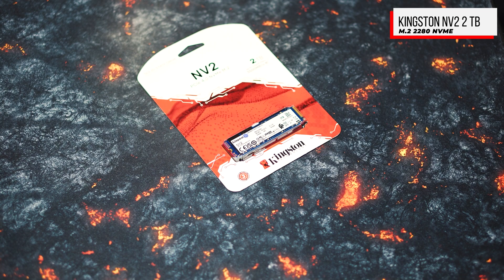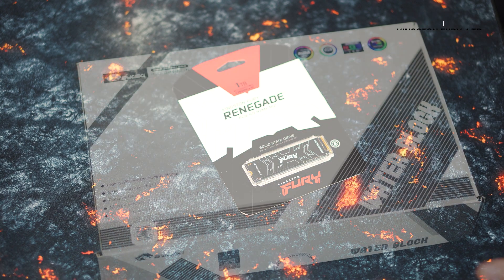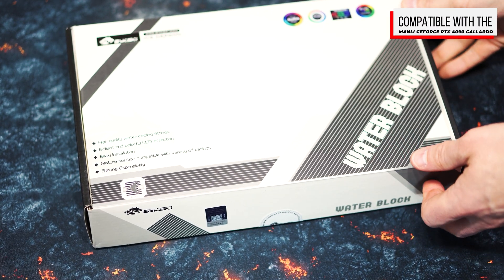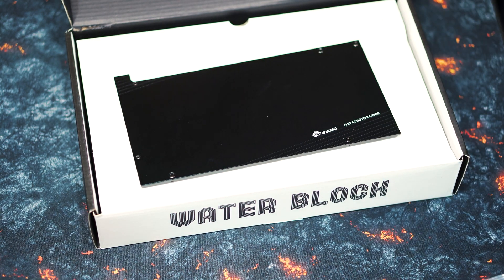So once your workspace is set up and you're equipped with all the necessary tools and materials, it's time to turn off your computer and disconnect all cables. Make sure you unplug the power cord and disconnect all connections such as HDMI, DisplayPort and power cables. This will ensure that you can safely work on the hardware without the risk of short-circuits or electric shocks.